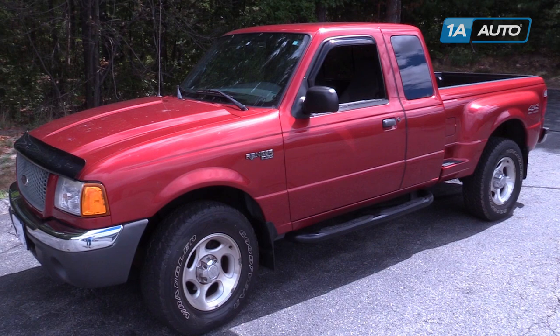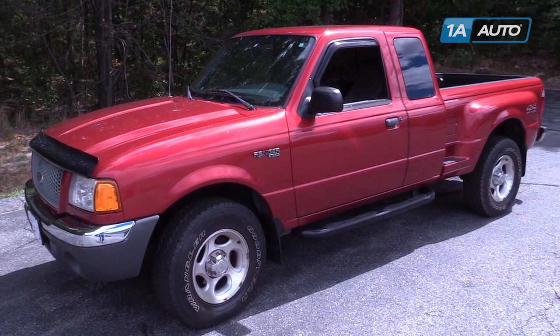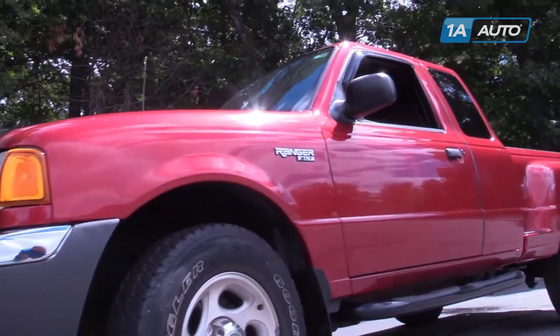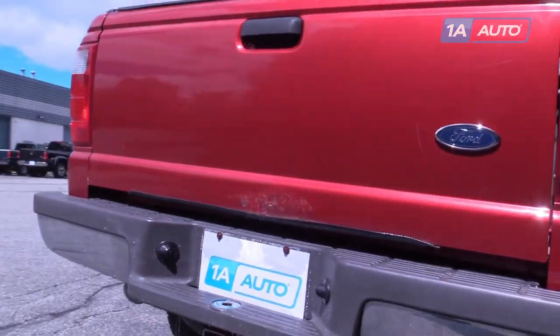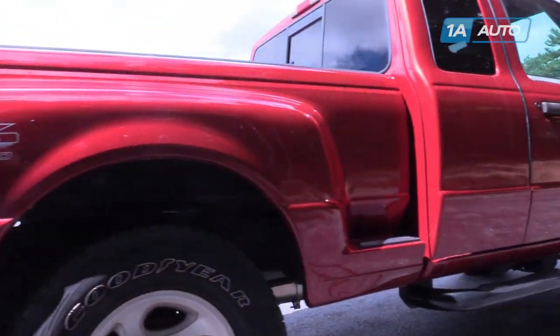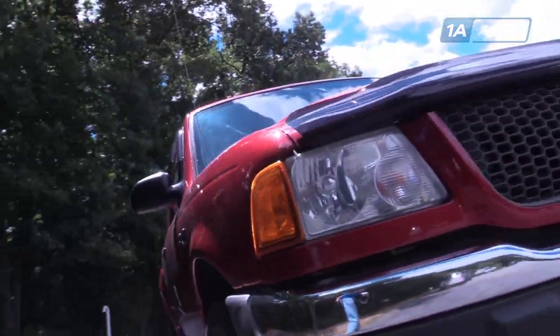In this video, we're going to be working with our 2001 Ford Ranger 4.0L V6 four-wheel drive. We're going to be showing you how to replace the front brake pads and rotors. We happen to do this on the passenger side, but the driver's side is done the exact same way, and you do always want to replace these as a pair.